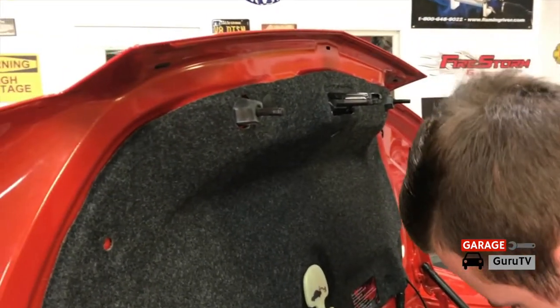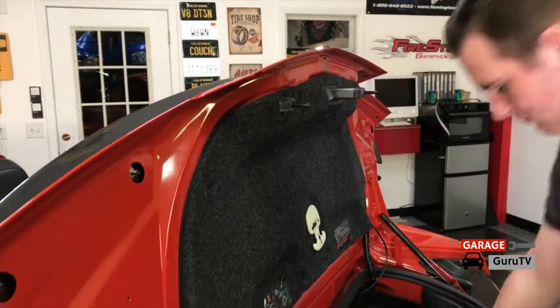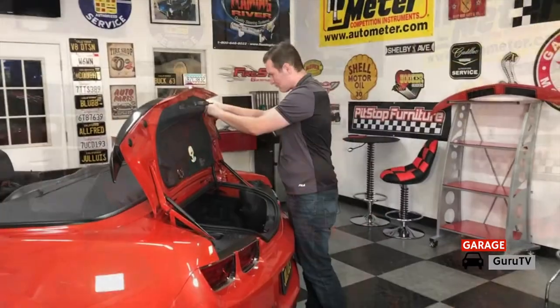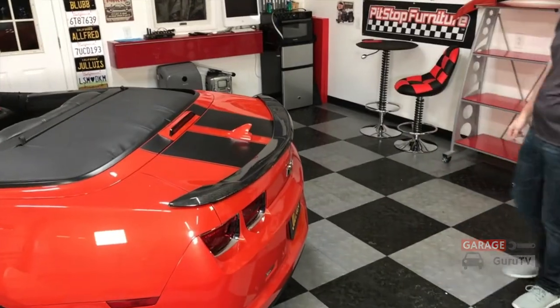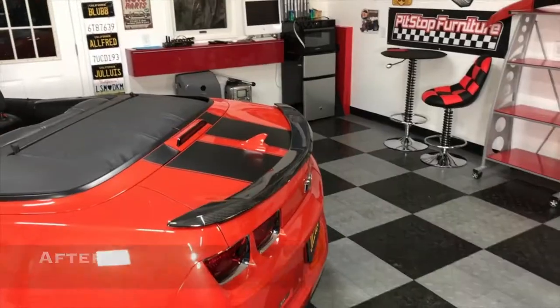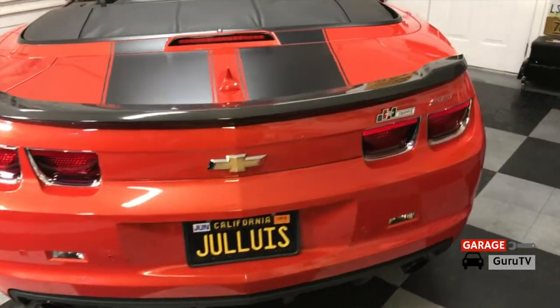Then reinstall the Christmas tree style fasteners onto the carpet underside of the deck lid. Now reinstall the plastic trim cover that covers the trunk latch. Then reinstall the four rubber grommets that cover up the 10 millimeter nuts and bolts and you're done with the installation. The installation of our Anderson Composites carbon fiber spoiler on our 2011 Camaro SS went without a hitch. It was a bolt-on solution but we just had to move over the antenna and a little bit of wiring from our new wall decoration — the old spoiler.